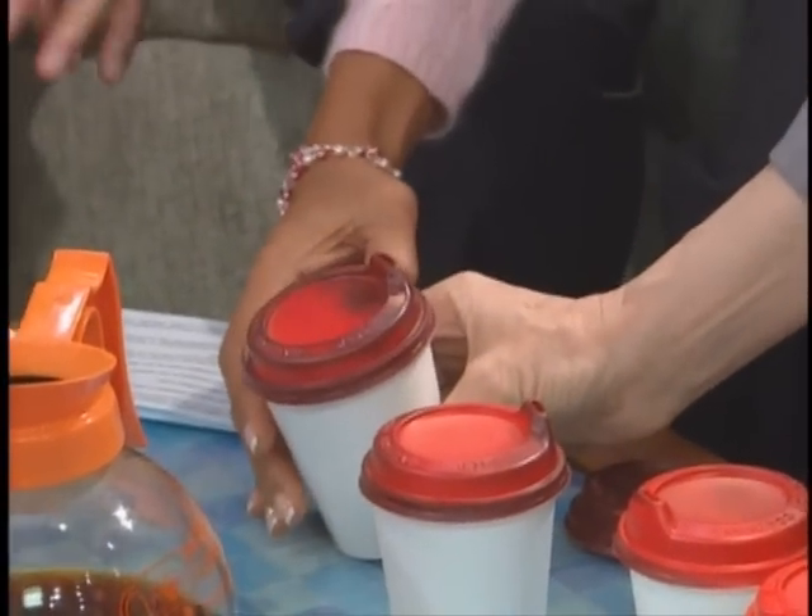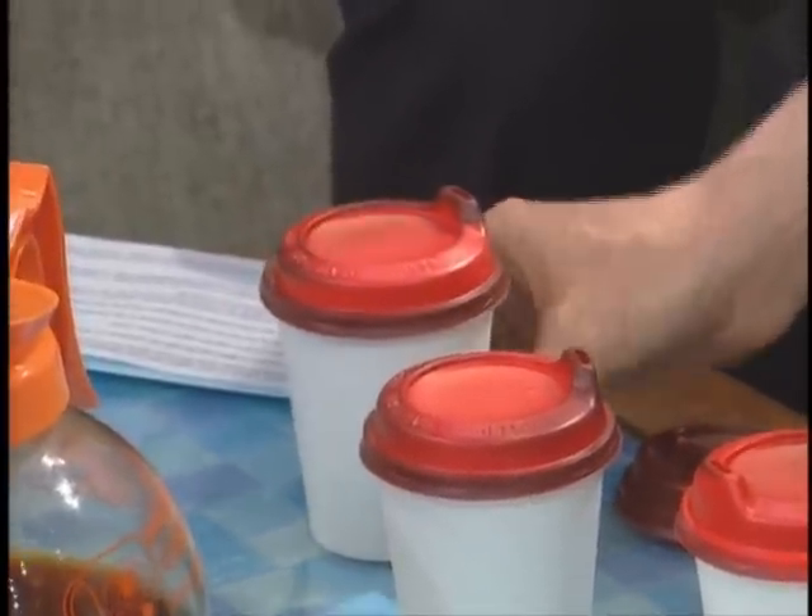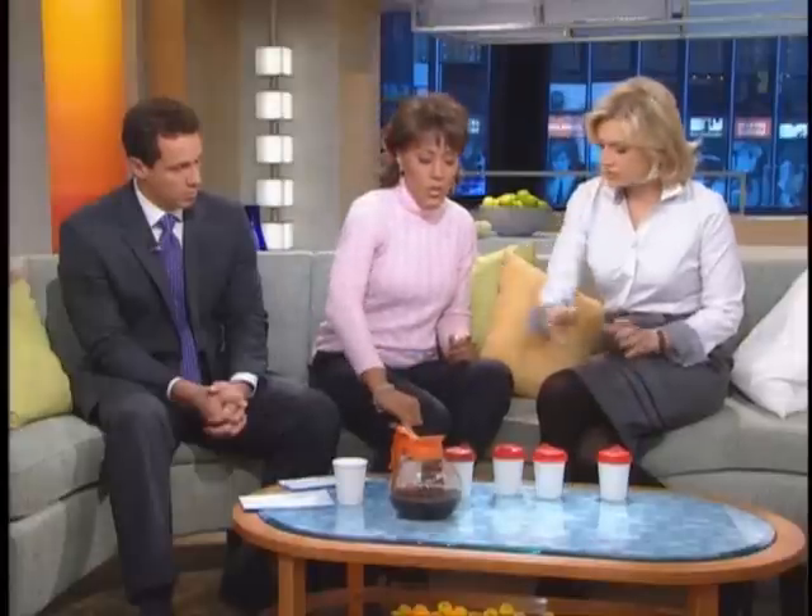Do you see this? Do you see how fast it's happening? So that lets you know — that means it's too hot to drink. You don't want it near your mouth. And then when it goes back to brown, you should drink it.